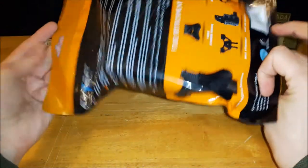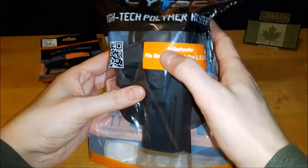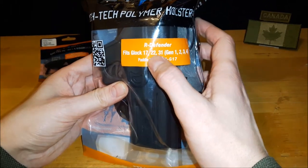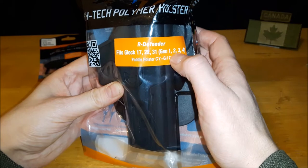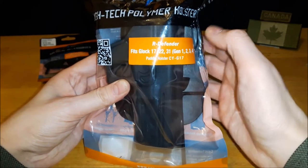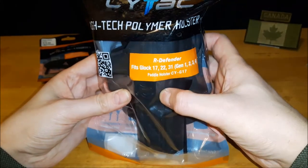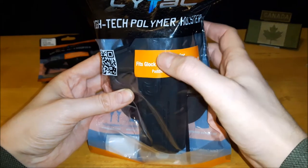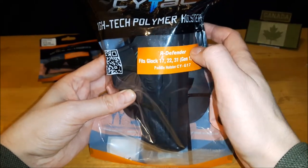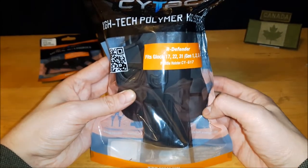It comes in nice packaging that shows some of the different attachments you can get for it. They label this as their R Defender series and it fits the Glock 17, 22, and 31 — Gen 1, 2, 3, and 4. I know the Glock 17 has up to a Gen 5 now. I think this R Defender is a new naming system they're using for this style of holster.